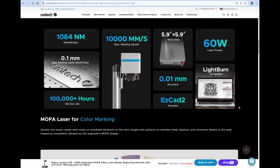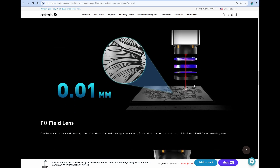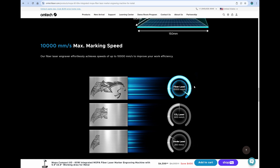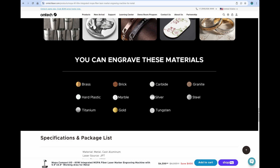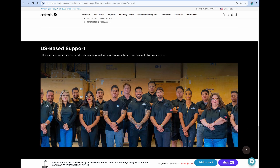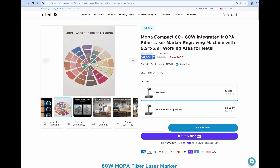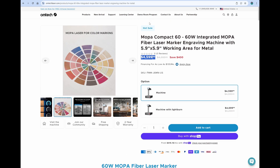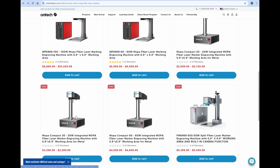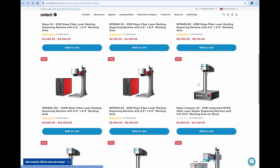I started out with a smaller fiber laser and gradually went into higher power. This machine can do color marking, offers 0.01 millimeter accuracy, 10,000 millimeters per second speed, and engraves lots of materials — metals, stone, and some hard plastics. It's a US-based company with a two-year warranty and US support. If you're looking for a lower model, they do have those. For example, a 20 Watt version is $2,729 with the same warranty and US support, and may be a great fit for you.